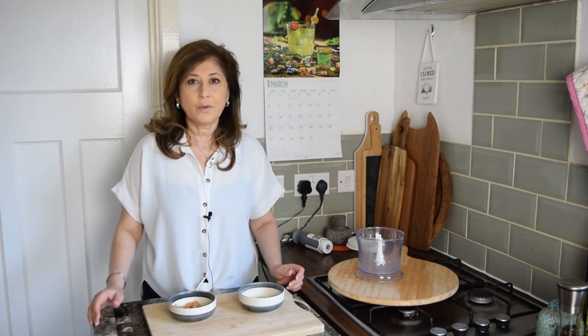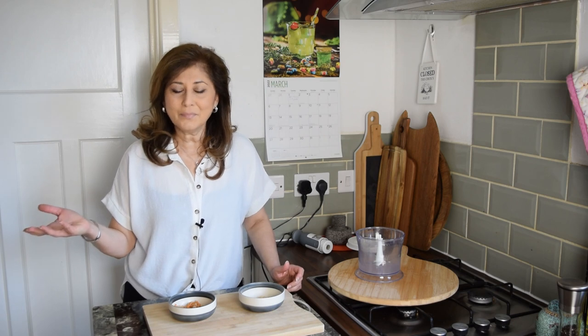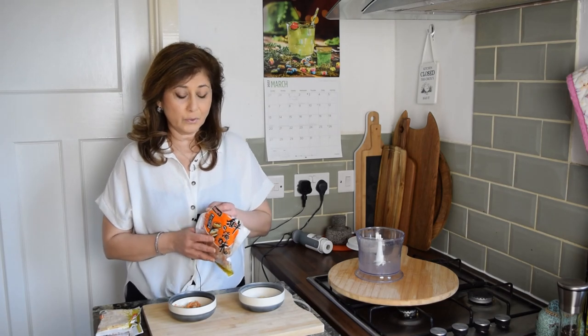Dried shrimp come in a few different sizes. The bigger the size, the higher the grade, but that really isn't an indication of the quality of the shrimp — it's more about how we're going to use it. Where do you buy dried shrimp from? Besides online, you'll find them in East Asian and Southeast Asian stores. More often than not, you will find them in the freezer section of these stores.